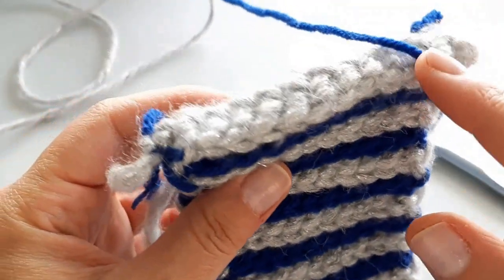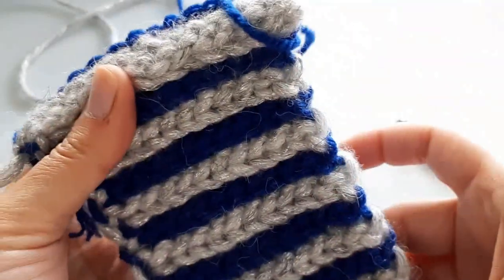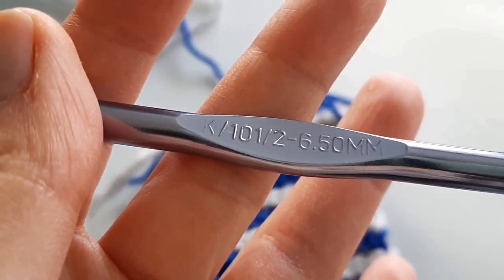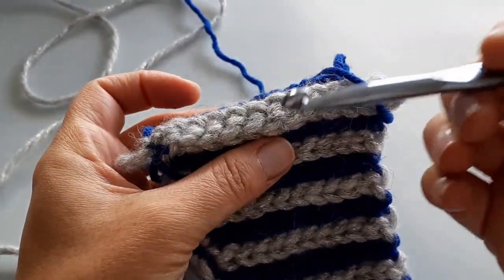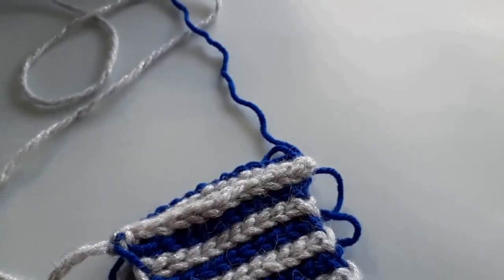I have my trusty 6.5 millimeter hook, also known as a K or a ten and a half. You don't have to do this, but I find when you're doing things like sealing up sides, sometimes going down a hook size really helps.